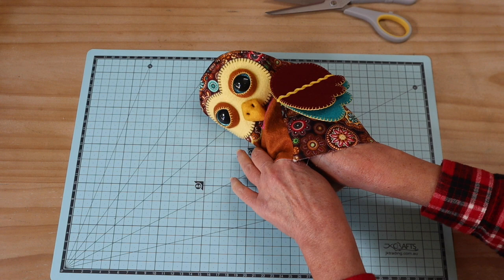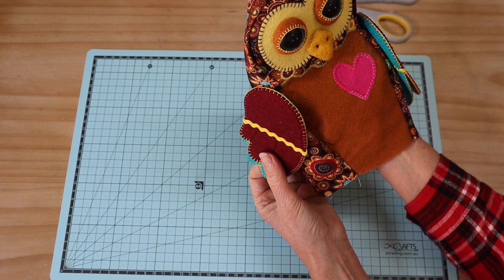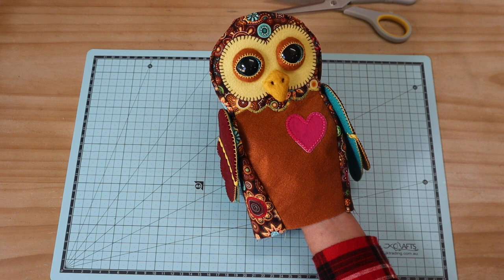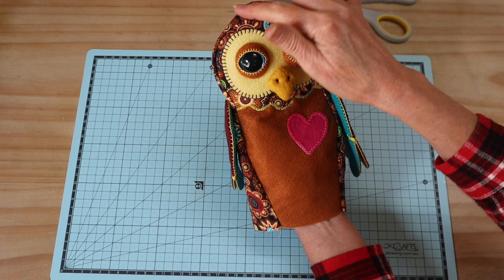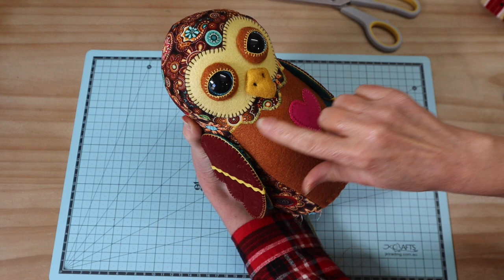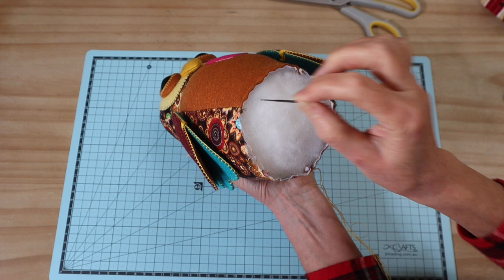If you are sewing your wings on, you first have to stuff the body. Pack the body nice and firm, and use a wool felting needle as you go to pack the filling in — pay particular attention to the top curves of the head and get those nicely packed out. I've made sure to pack out all those lovely curves and then used the wool felting needle to really pack the filling in to create a nice firm flat base.